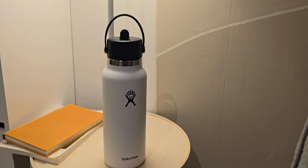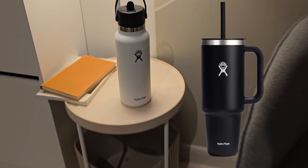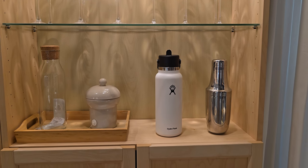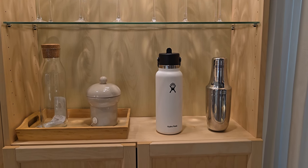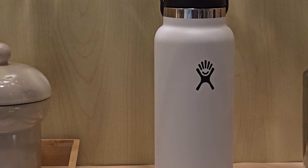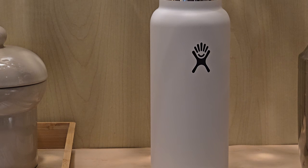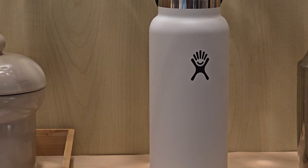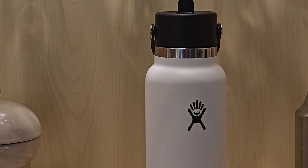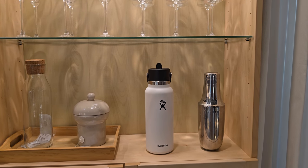Hydro Flask does have tumblers that are made for cup holders in the car, but I personally don't like that design. I don't see myself carrying those type of water bottles — I like the design of the 32 ounce wide mouth. These bottles feel a lot more like an everyday daily carry. But for the most part, it's a great water bottle. As long as you keep it in the side pockets of your backpack, it's easy to take anywhere, and the handle is great so you can always carry it on the go.